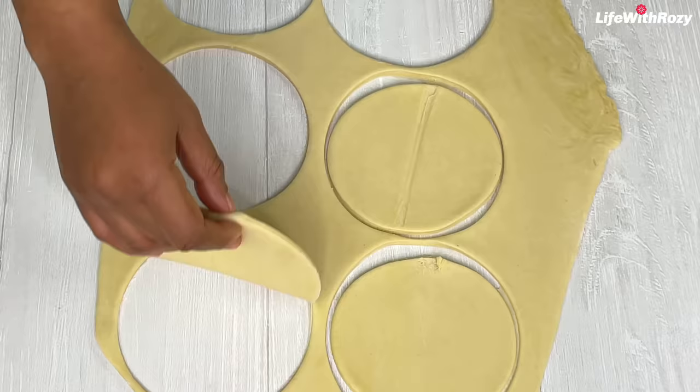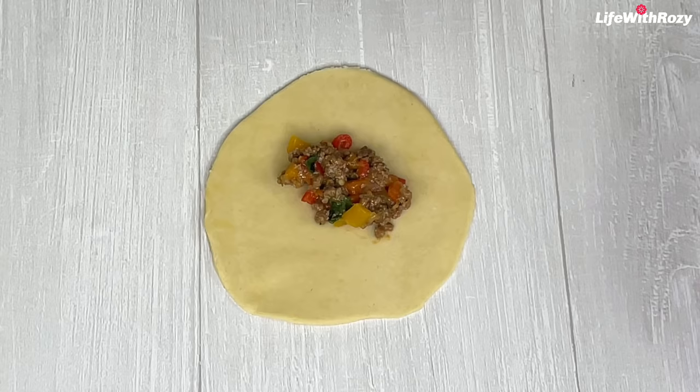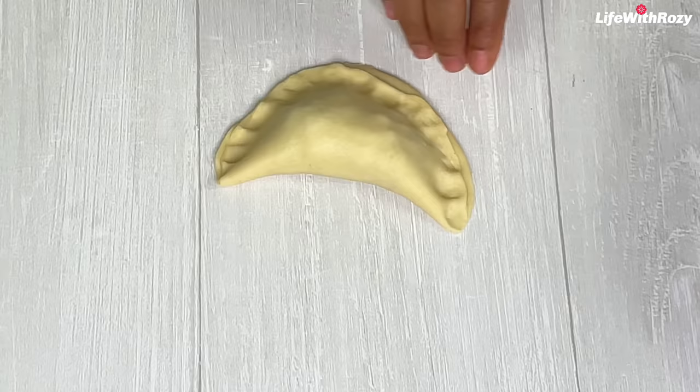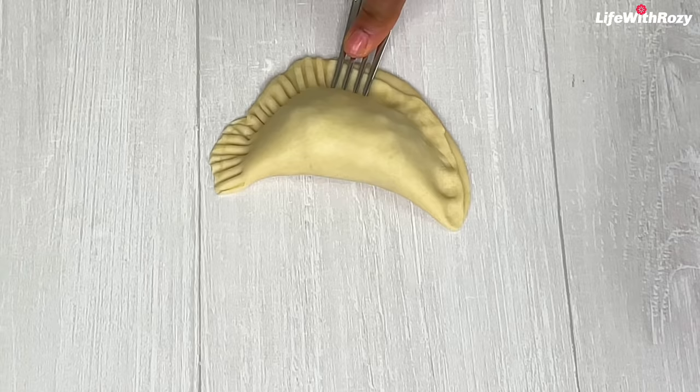I'll be re-rolling the dough and repeating this process until all the dough is rolled out and cut. I will add about a tablespoon and a half to two tablespoons of pie filling to each cut piece of dough, seal it with my fingers very well, and also seal it with a fork to prevent it from opening inside the oil.